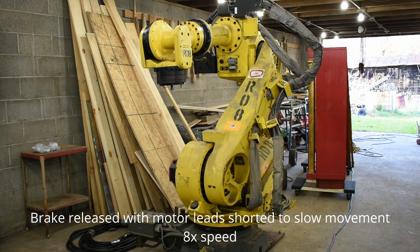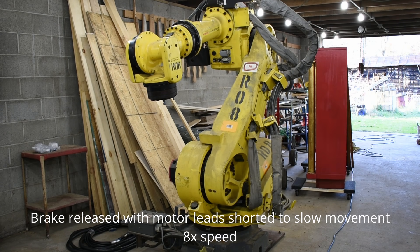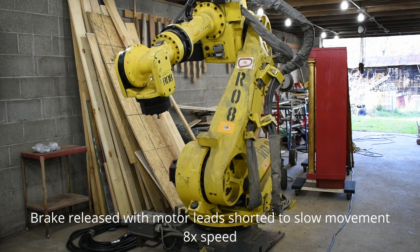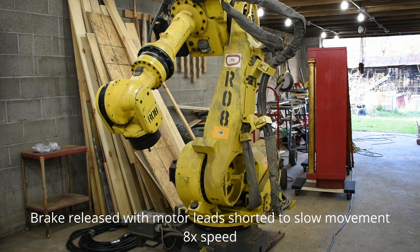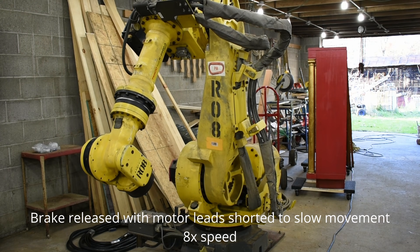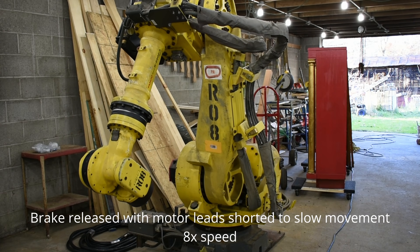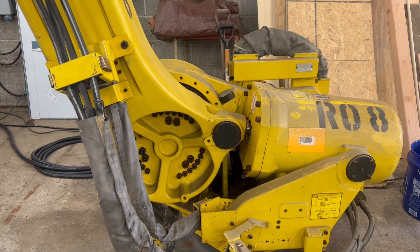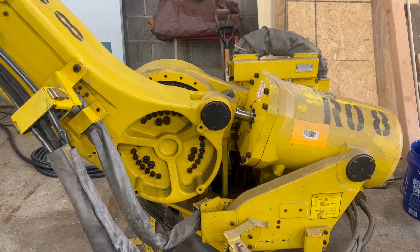Most robots also tend to have brakes built into the motors that require power to unlock — they hold the arm in position while the servos are not powered. FANUC uses 90 volt brakes but I'm using 72 volts because it was the best I could easily get, and the brakes unlock as low as 50 volts. It is very important to be cautious when releasing the motor brakes or removing a motor from the robot, as both can cause the robot to move quite quickly due to gravity, a counterweight, or a spring balancer. That's what the large piston-looking thing on the back of the robot is — it's simply a giant spring that tries to keep the arm upright, helping to take the load off the motor.